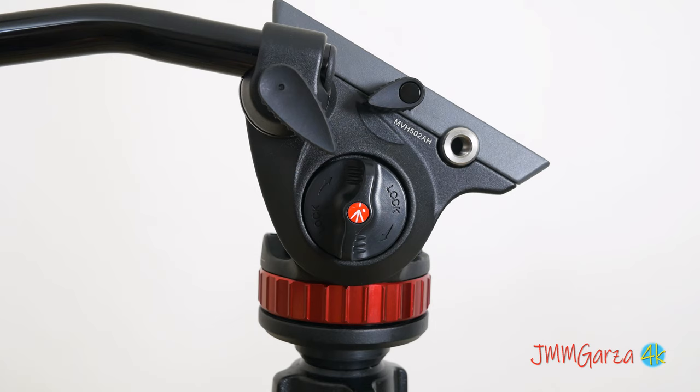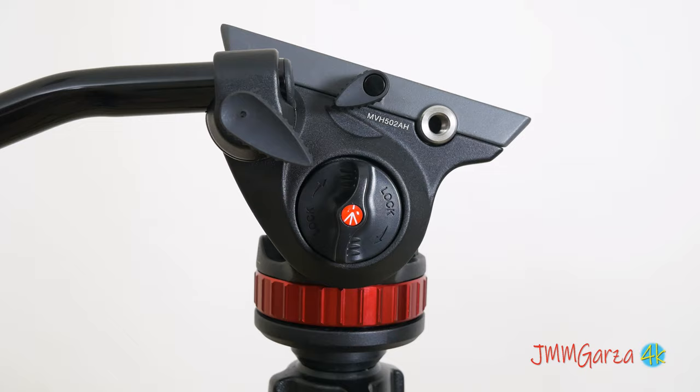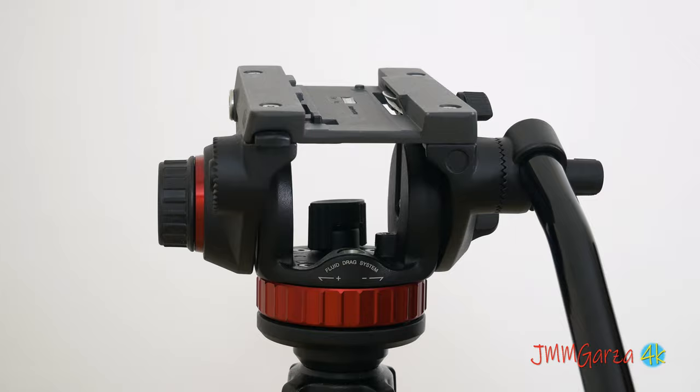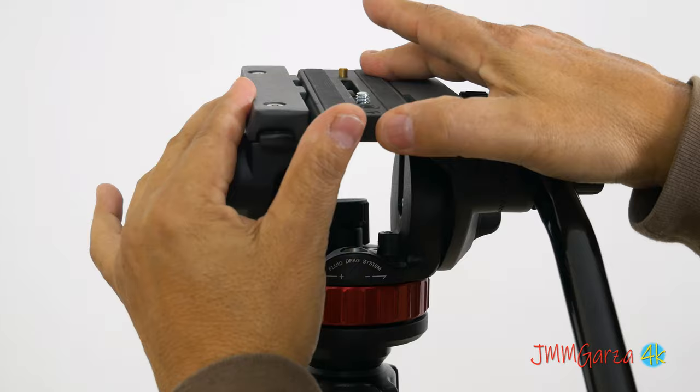This knob blocks the tilt axis — either it's on or off. You can tweak it just a little bit. I currently have about four video heads: one of them is a very large Manfrotto, a smaller Benro, and then some antique units collecting dust around here. This should be quite useful for future video adventures.